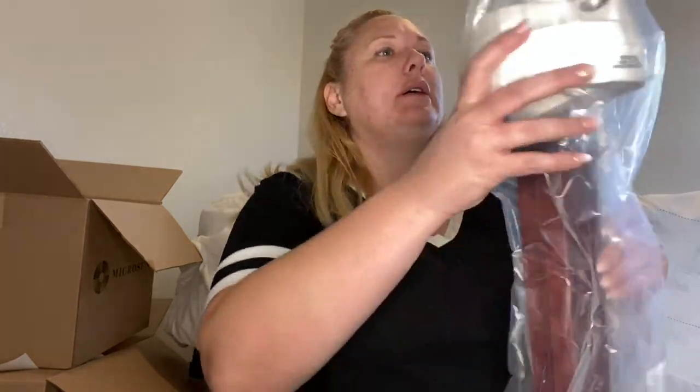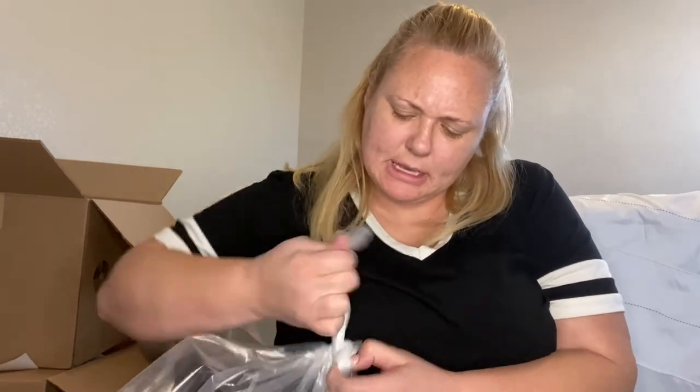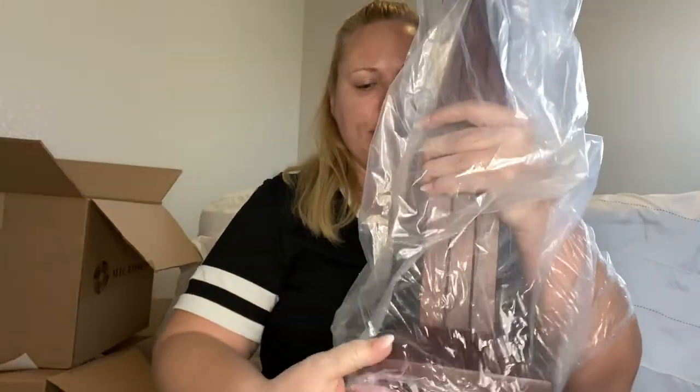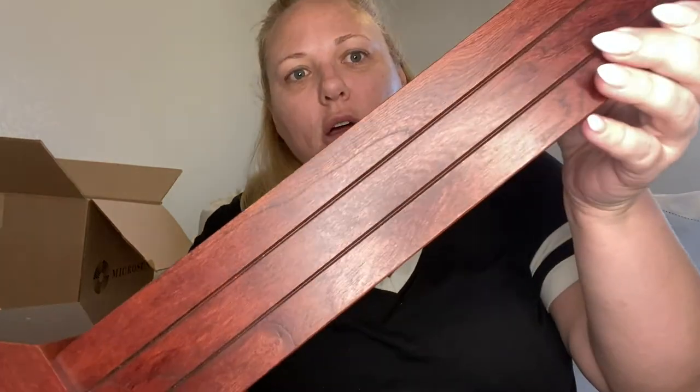Alright, let's get down to business — to defeat the assembly of this lamp! I made that part up, that's not how the song goes, but I know that you know that. Did they send me daughter when I asked for sons? You're unsuited for the rage of war, so pack up, go home, you're through. Look at that — look how pretty that is! Oh my, oh my — that's something else!